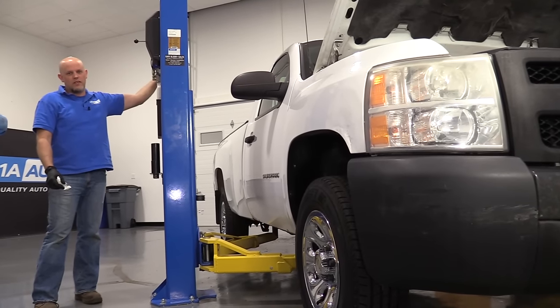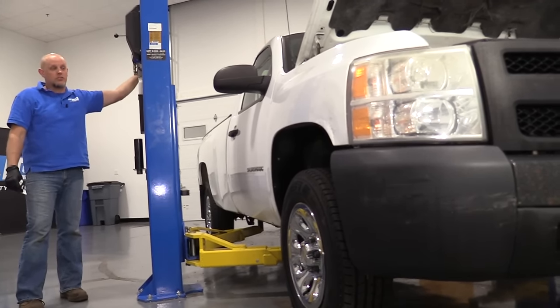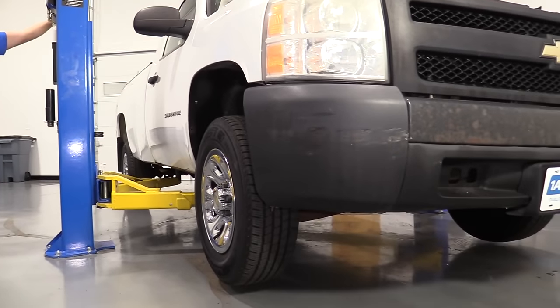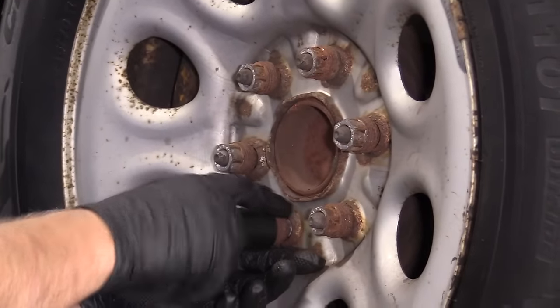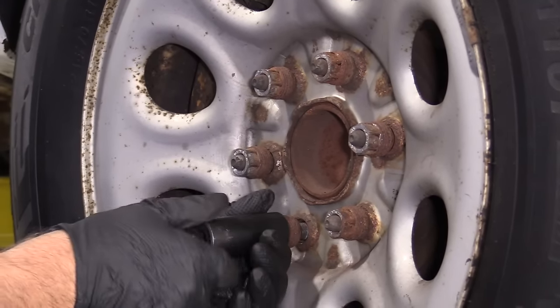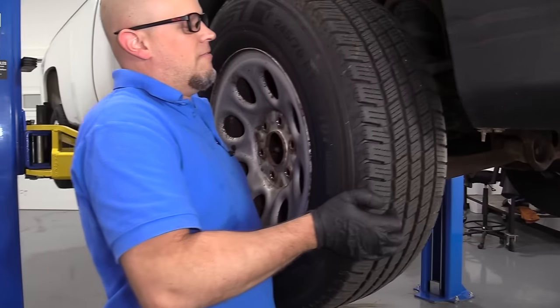Now I'm going to raise and support the vehicle. We're using a two post lift. If you're doing this at your house, you can use a jack and jack stands. I'm going to take these lug nuts off. Once we get those lug nuts off, just take the wheel off.